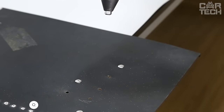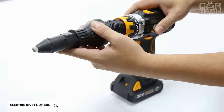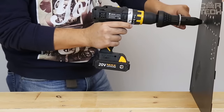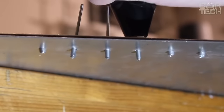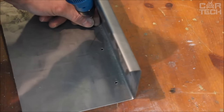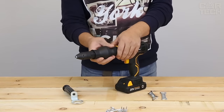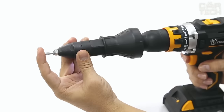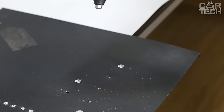This attachment will turn your drill or screwdriver into a rivet gun. The rivets installed with this device do not differ in quality and durability from those installed in the traditional way, and the main feature of this method is the ease and simplicity of work. The device allows you to use rivets of 2.4, 3.2, 4.0, and 4.8mm thanks to the included adapter. Keys for installing the device are also included. It is important that the drill has a reverse function, otherwise the attachment will not work.